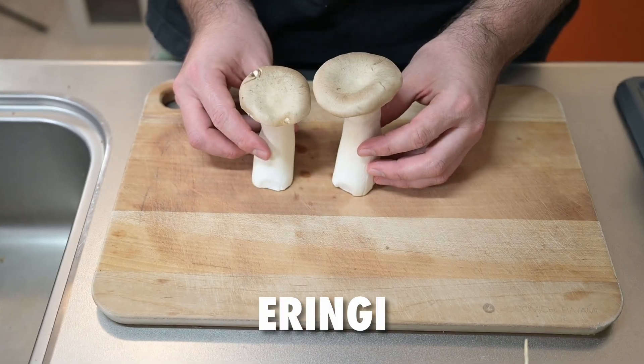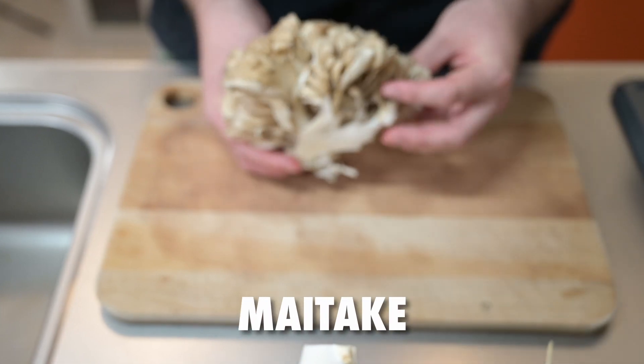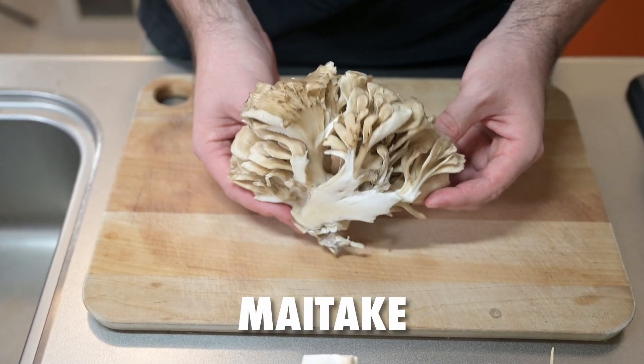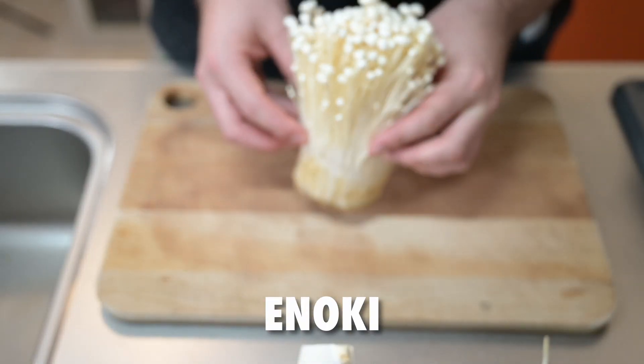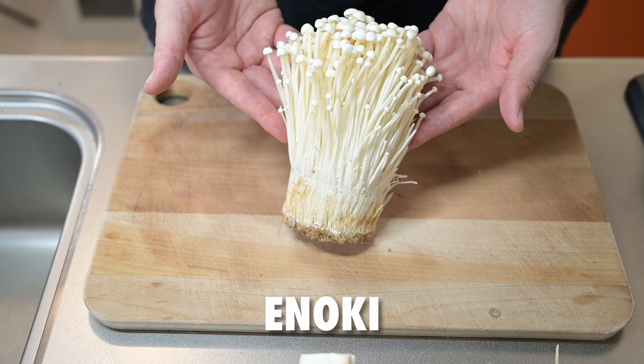Eringi, also called trumpet mushrooms, are a large versatile mushroom. They can be grilled or roasted whole. Maitake, which are hen of the woods, are called the dancing mushroom — great in soups or even fried as tempura. Enoki, another bunch mushroom, which I think is my favorite. They can be fried, stir fried, or eaten in soups or hot pots.